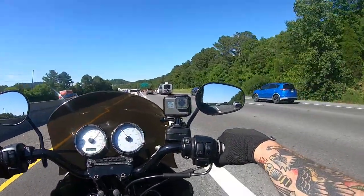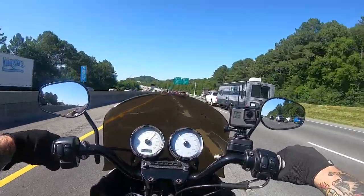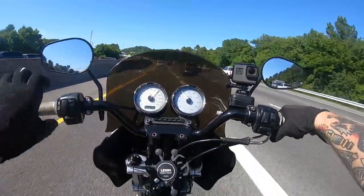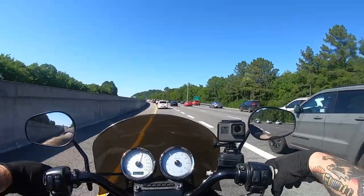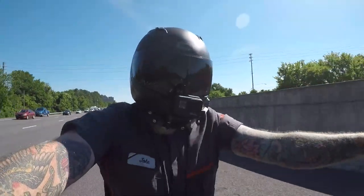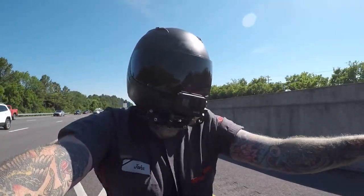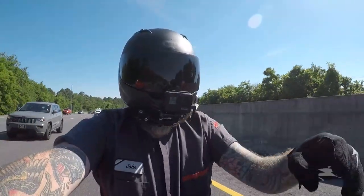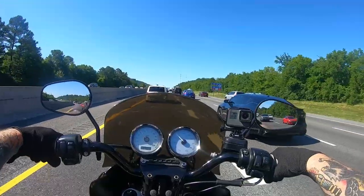I have the Renthal 7/8 grips on the 1-inch bars, and it seems to be doing good. I went back to the same 8-inch rise with the Lucky Days bars, and yeah, this seems to be my sweet spot. I might could go maybe like a 6-inch rise with a pullback riser — that may be perfect.